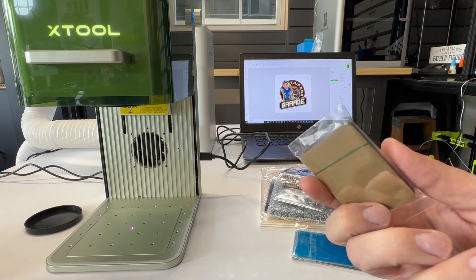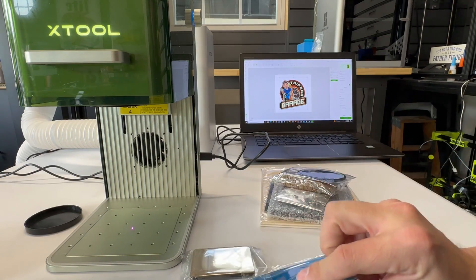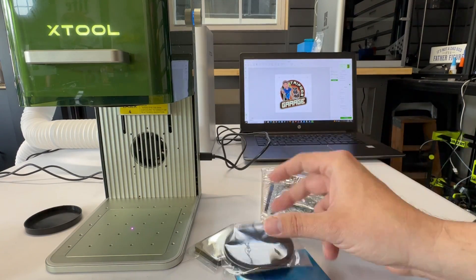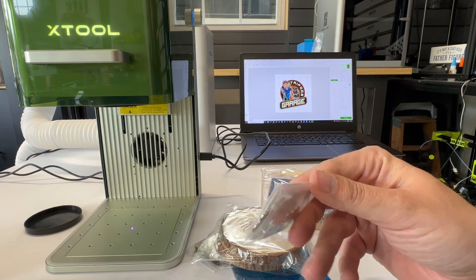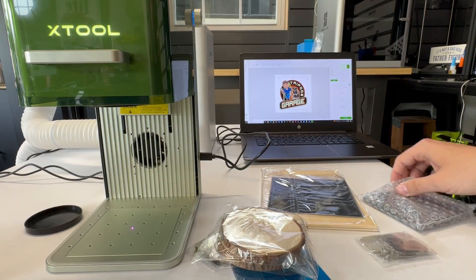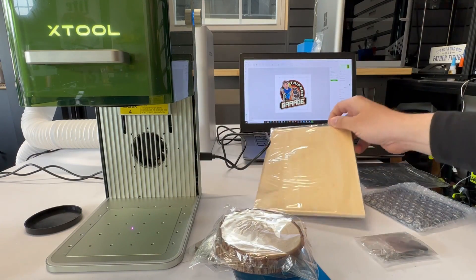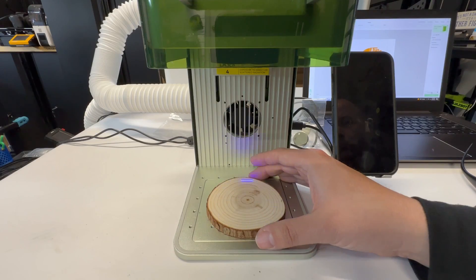It is really nice that they give you this sample pack. This is some black acrylic, and some metal-coated business cards, some fake leather, two coasters — looks like pine — and some various seamless steel tags. You got a rocket coaster, some black paper-type stuff, and some bass wood — looks like three millimeters. Not a bad starter pack.